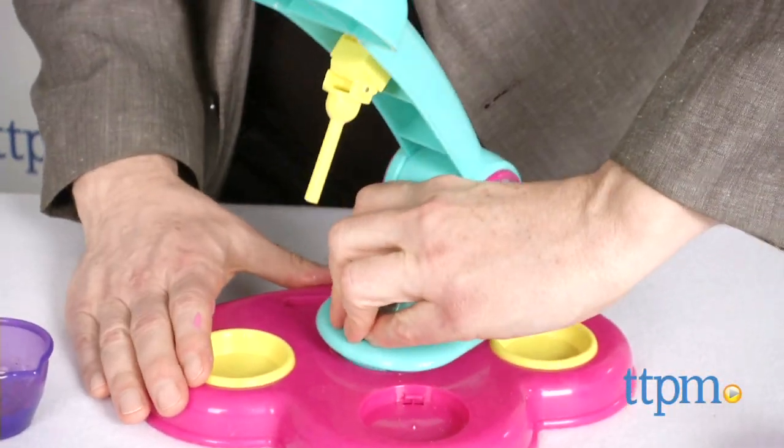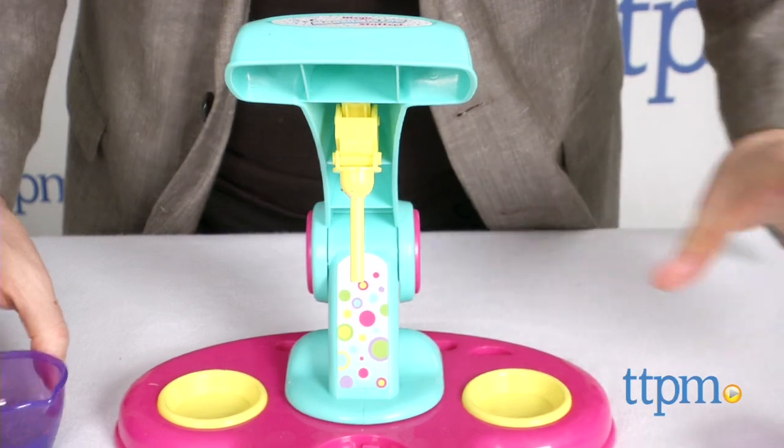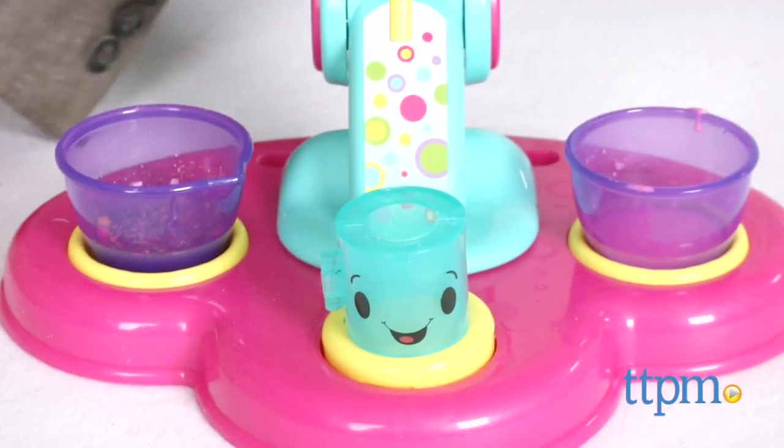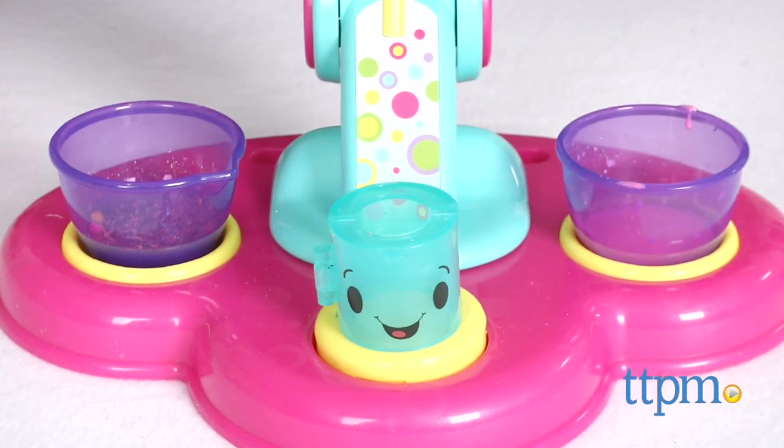It comes unassembled and it took us just a couple of minutes to put it together. The instructions are clear and easy to follow. An adult will definitely want to help with snapping some of the pieces in place though.